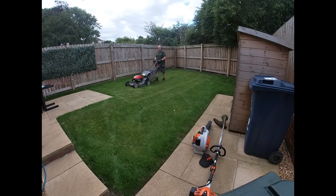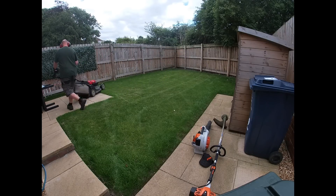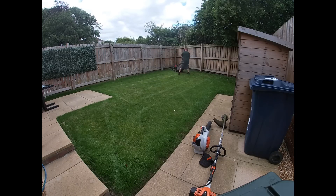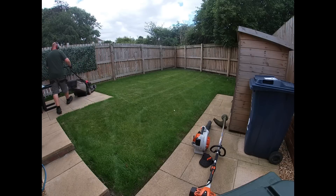This lawn is 25 quid and it takes about 20 minutes during the summer months like it is now. I pull up on the job, empty the van, and I'm in and out within less than half an hour for 25 quid.